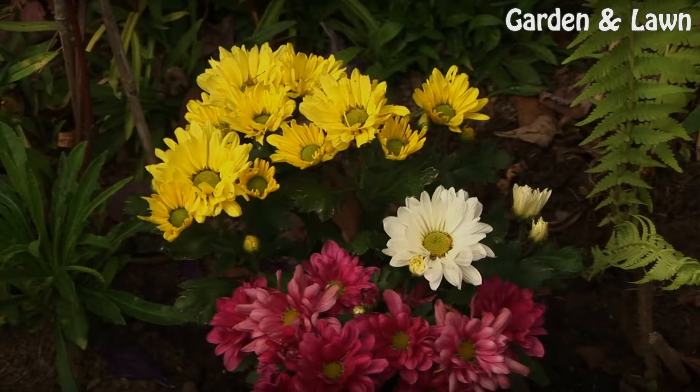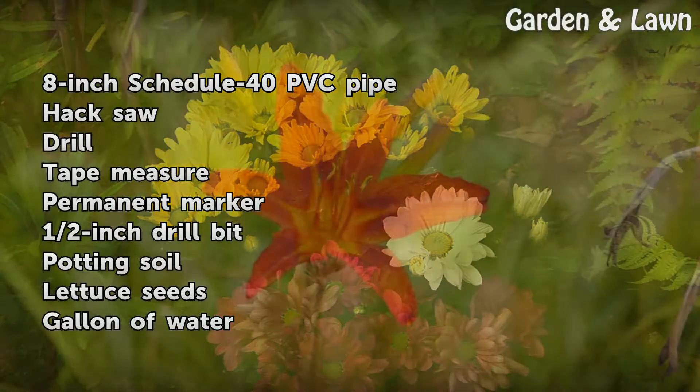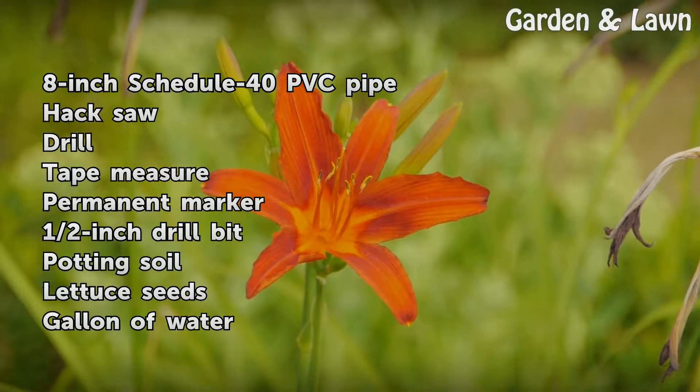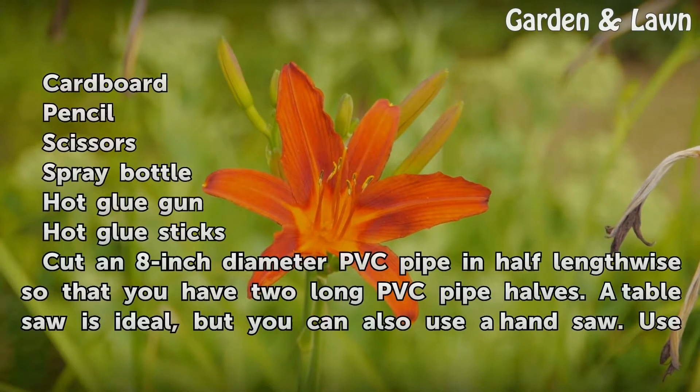Things You'll Need: 8-inch Schedule 40 PVC Pipe, Hack Saw, Drill, Tape Measure, Permanent Marker, 1/2-inch Drill Bit, Potting Soil, Lettuce Seeds, Gallon of Water, Cardboard, Pencil, Scissors, Spray Bottle, Hot Glue Gun, and Hot Glue Sticks.